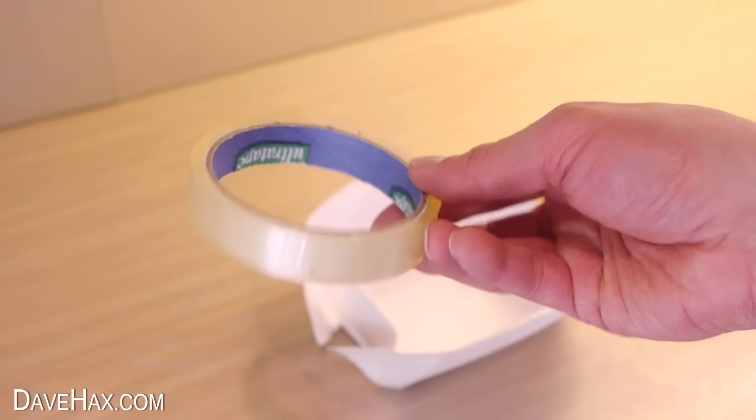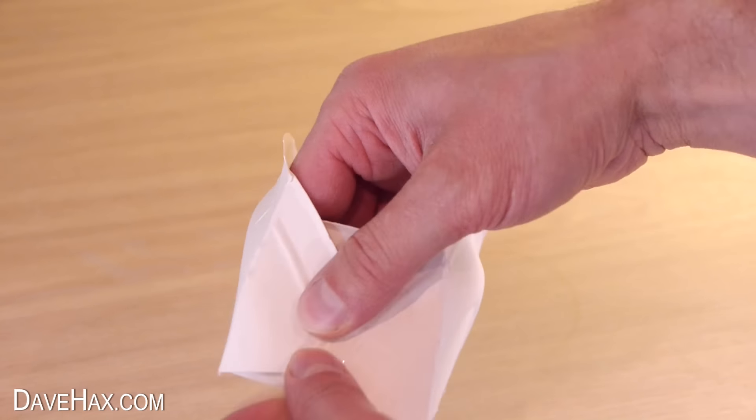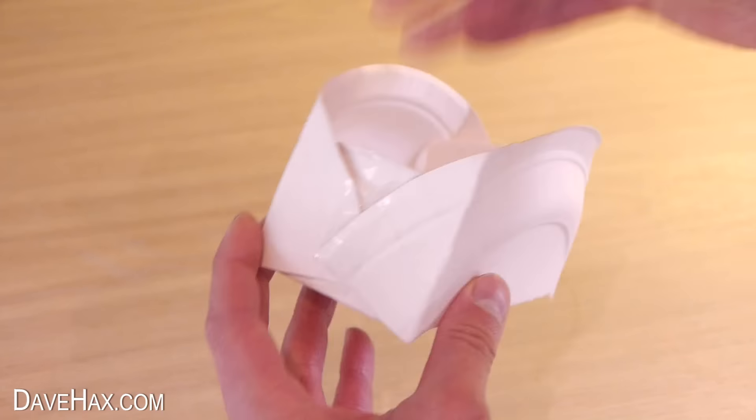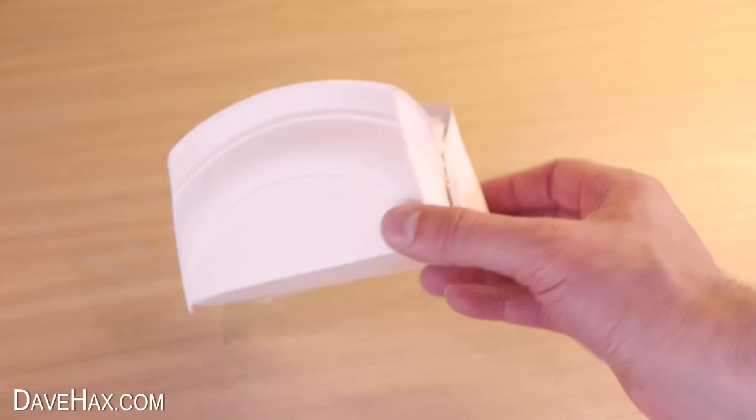And we'll hold it all together with some strips of tape. And that's our box complete — really simple and easy. And it's ready to fill up with party food to give away.